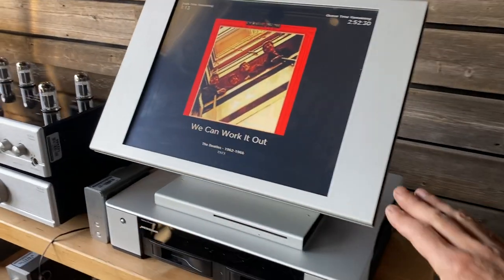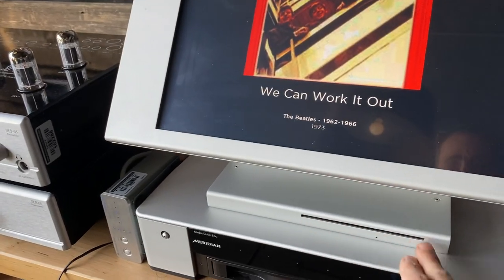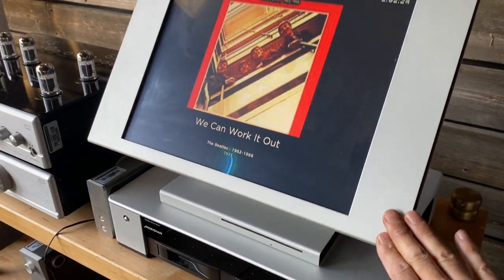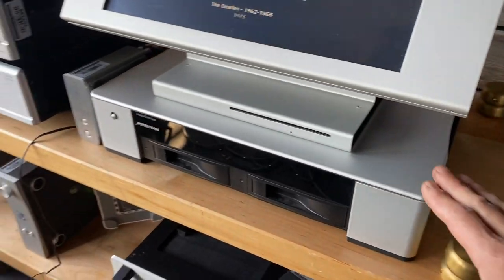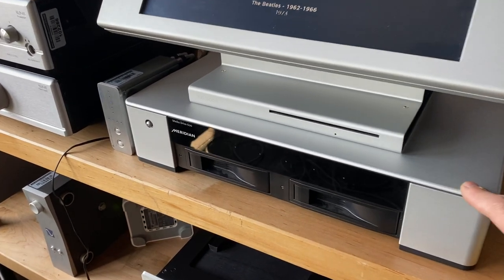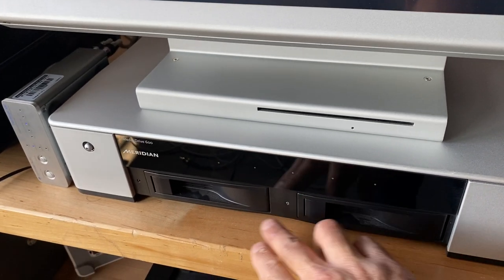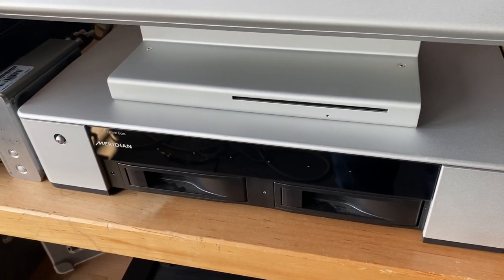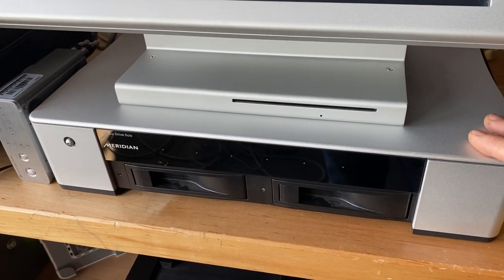The top unit here is the Control 15. It's a touchscreen with a CD ripper and some basic storage built into it. The unit below it, the MediaDrive 600, is the actual storage unit for large storage. This particular unit has two hard drives in it — I think two terabytes each — configured for a total of four terabytes, which is quite a bit of storage for medium to low-res files.